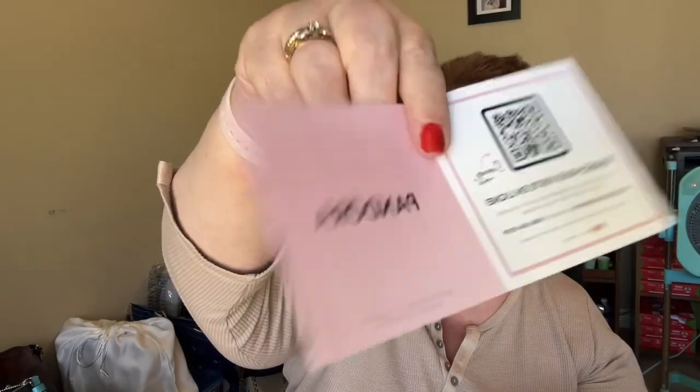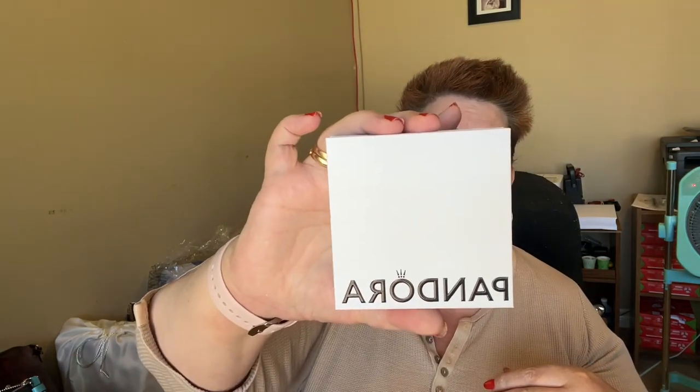So that's what that is with the Pandora. They give you your return label and they also give you your receipt. And that's it. That's all they give you — no tissue, no nothing. So just keep that in mind. It's not like the old days where they gave you tissue, they gave you the pouch, all that. They put it all in one box now. You don't get individual boxes with individual pouches — you get one box. So if you order four or five things, you get one box.